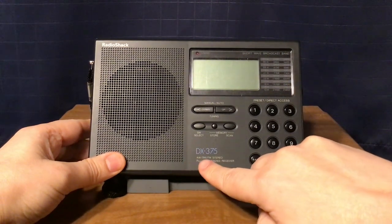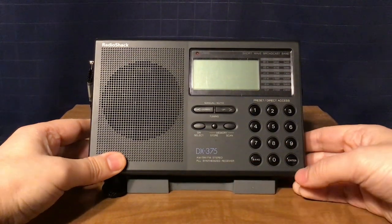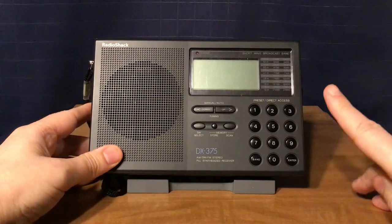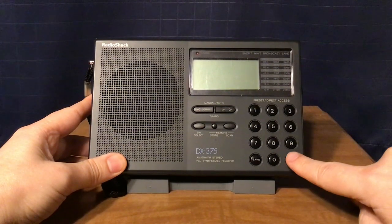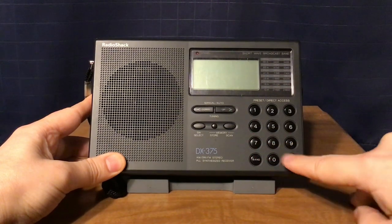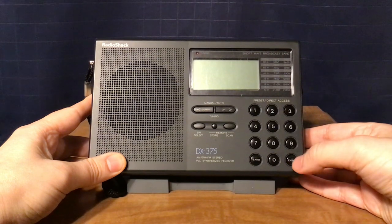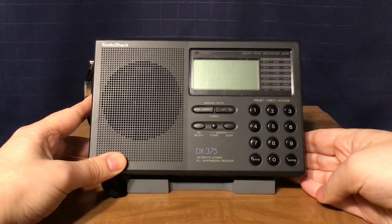This is the DX-375 AM Shortwave FM Stereo PLL Synthesized Receiver. Your number keys are here — you can use them to directly access your memories, or key in frequencies. Press enter, then on FM, put in 98.7 and press enter for 98.7. On AM, if you wanted to put in 1230, you'd press enter, 1, 2, 3, 0, enter.